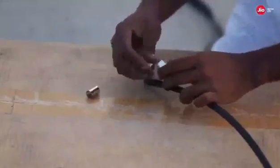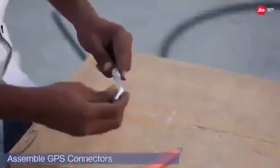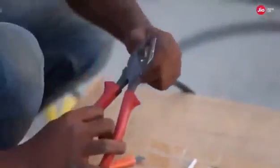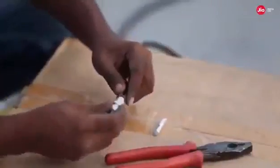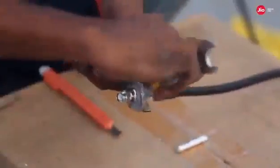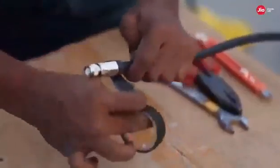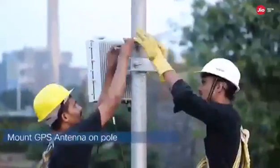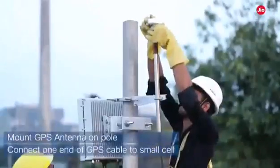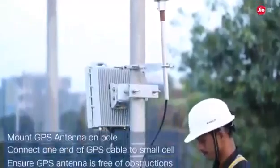For the GPS installation, take the GPS cable of appropriate length and assemble the connectors. Mount the GPS antenna on the pole overlooking the sky and connect the GPS cable, with the other end terminated to the small cell. Ensure that the GPS antenna is free of any obstructions.